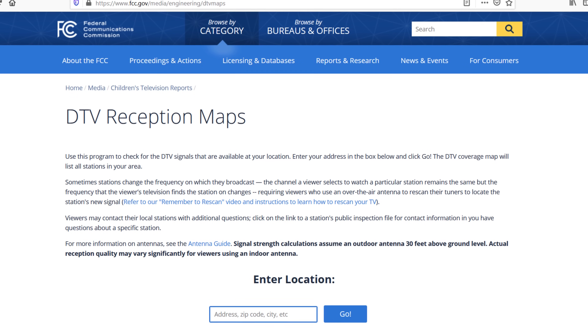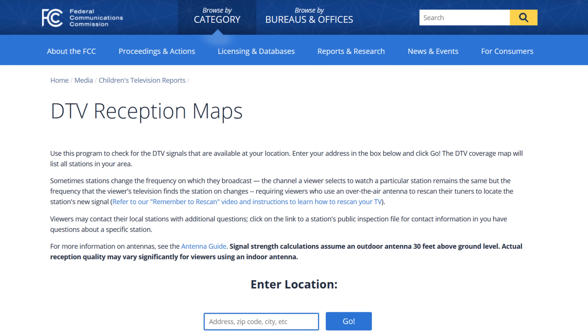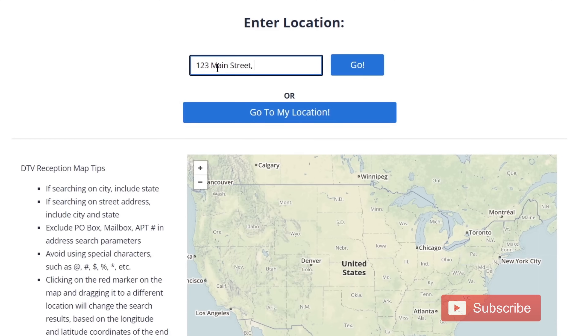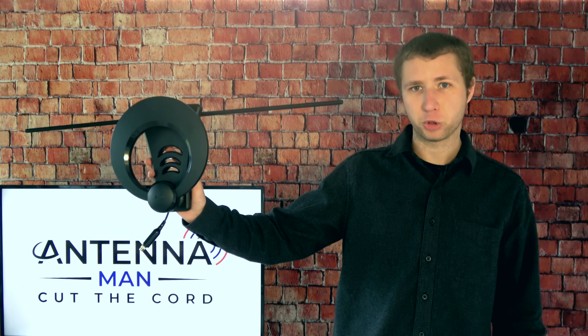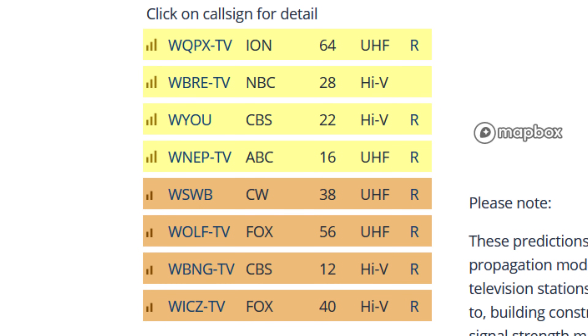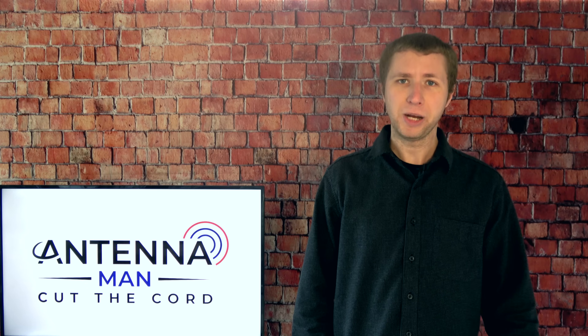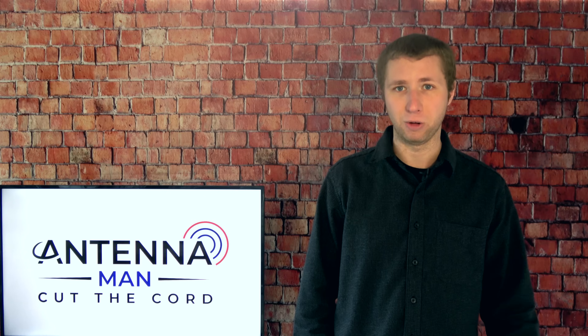If you go to the FCC DTV reception maps website linked in the description, type in your address and see mostly green channels, this means your signals are strong and this antenna will likely work for you. However, if you see mostly yellow or orange channels on the FCC DTV reception maps, this means your signals are pretty weak and you will likely need a larger outdoor antenna model.